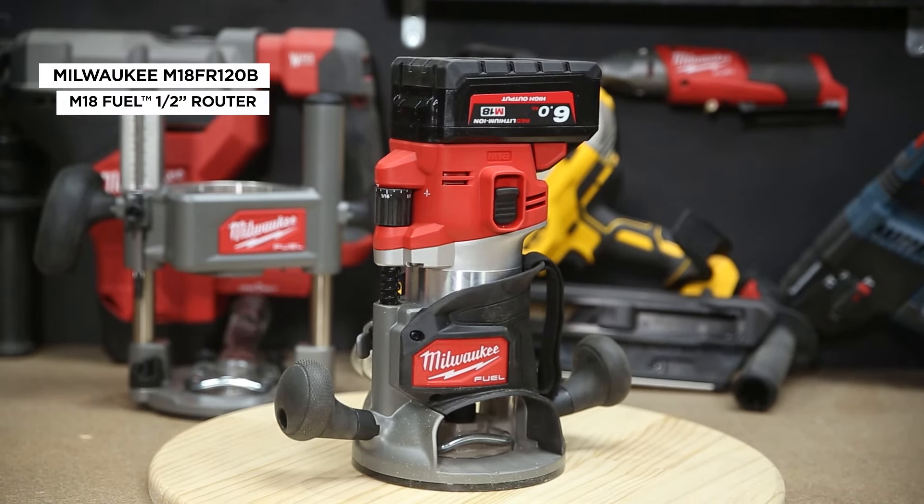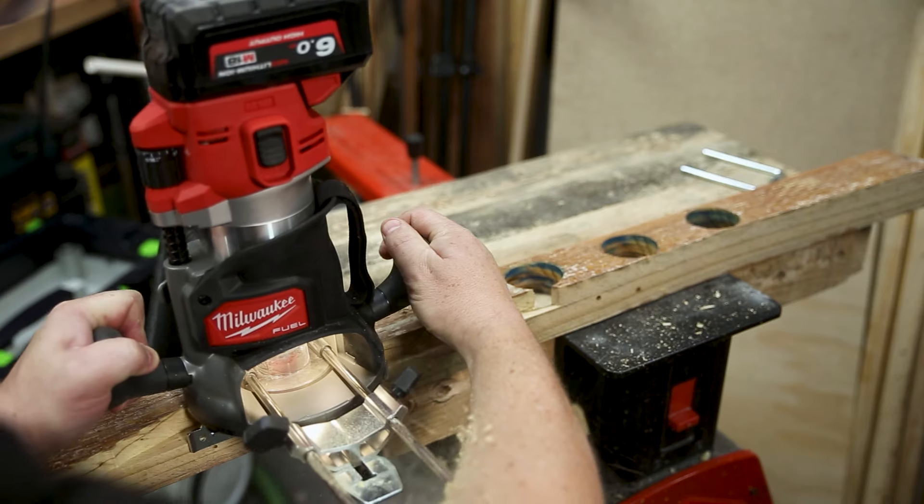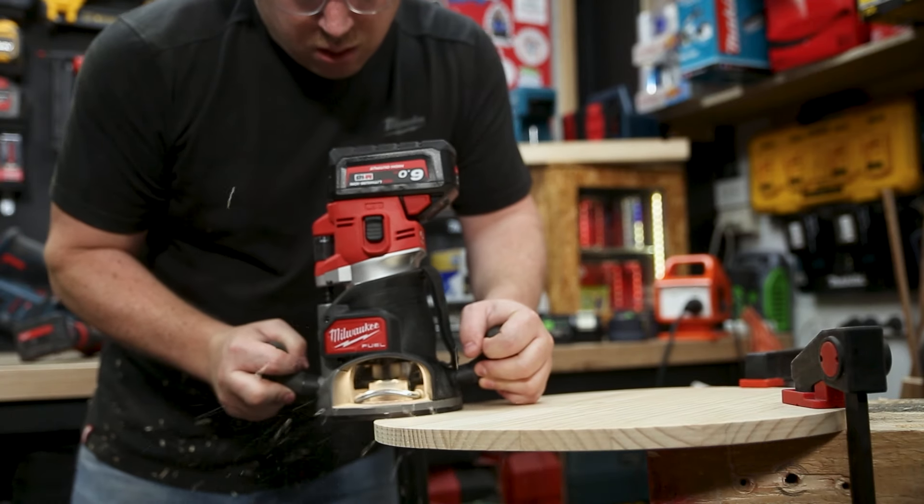Brand new from Milwaukee, this is the M18 Fuel half inch router. This router's brushless motor has a max output of two and a quarter horsepower, which is substantially more than the corded equivalent.